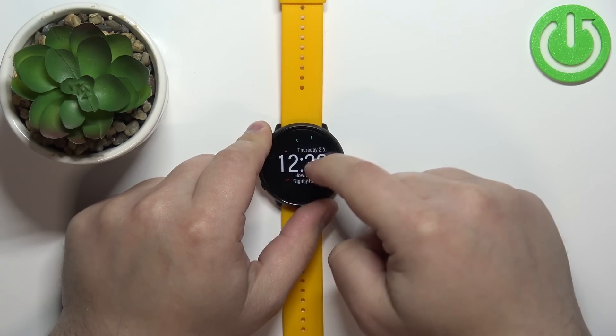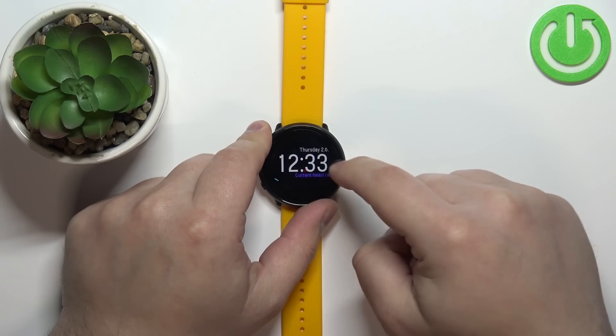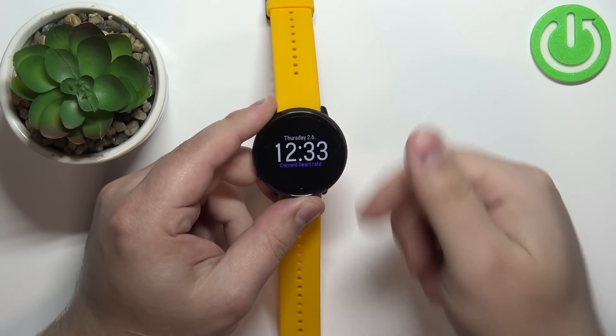Scroll through the list and find the widget that says current heart rate. It has a purple color basically — this is the heart rate widget.